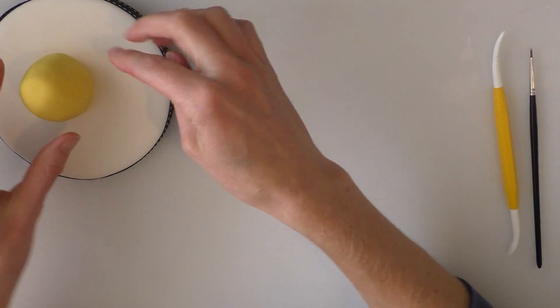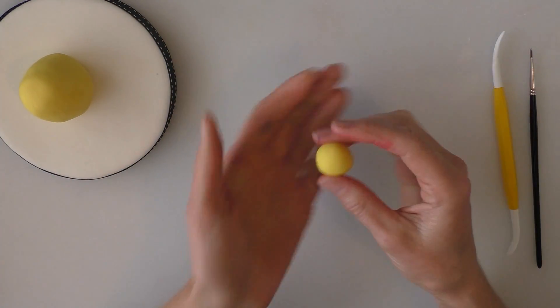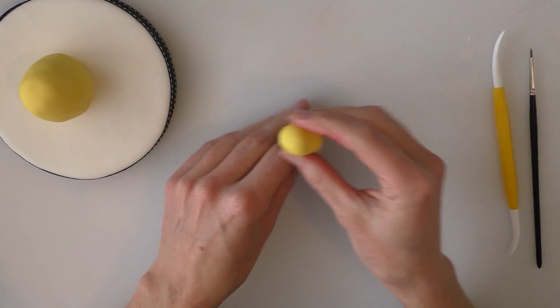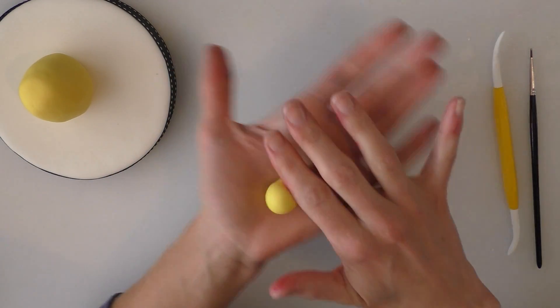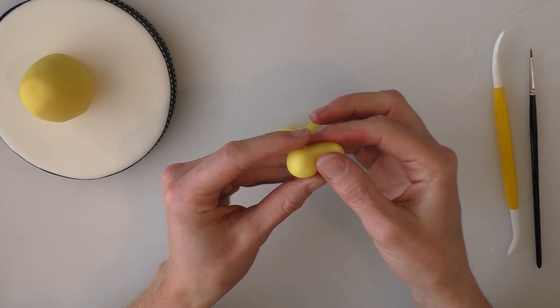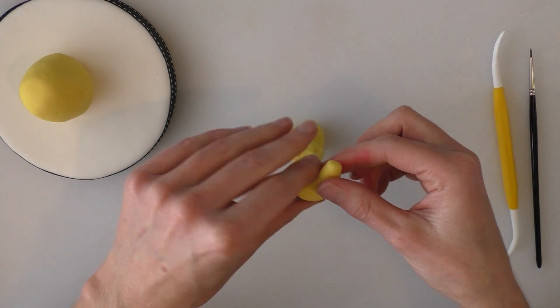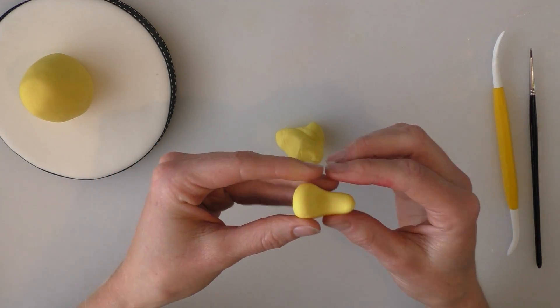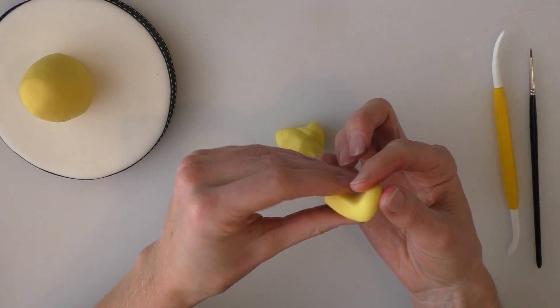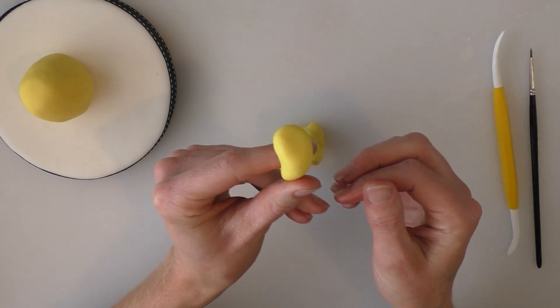So the narrower end is at the top, the fatter bit is at the bottom. Taking some more yellow we're going to make some legs. Start with a little round ball and we're rolling it so it's a little bit thinner at the top end and we've got a nice chunky bit at the bottom for our foot. We're just going to pull that one upwards like that — that gives us our little foot shape.